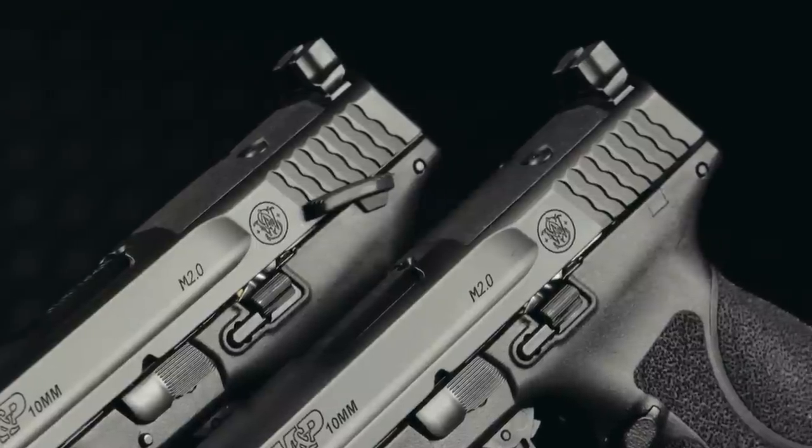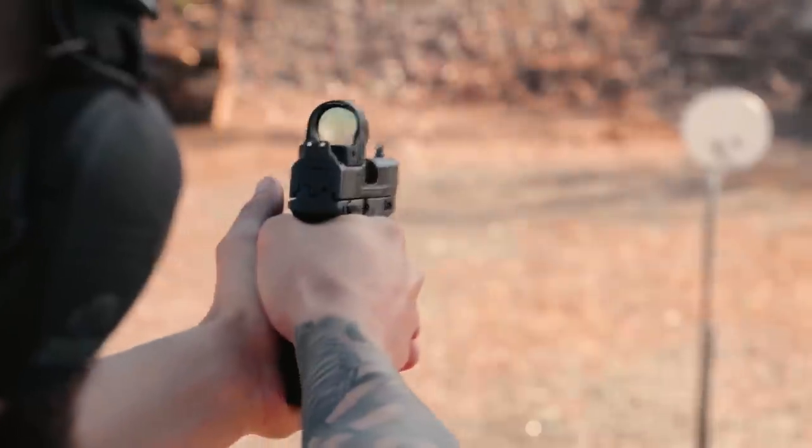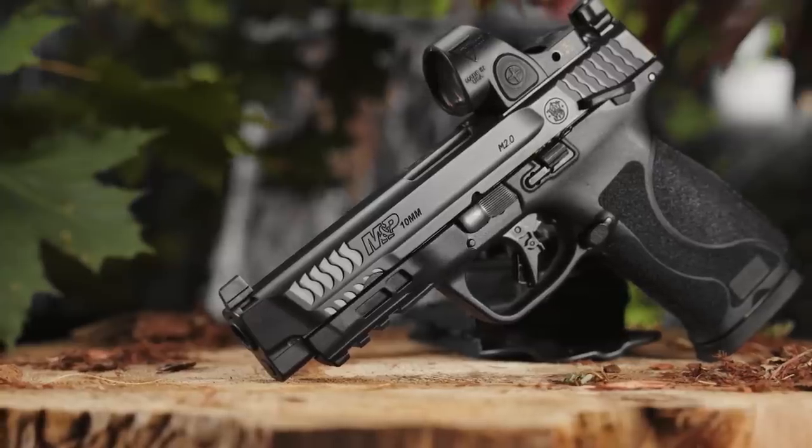These guns both come with an optic cut on the slide. So if you're looking for a red dot sight mount and the ability to co-witness, we do have that capability on this gun as well.